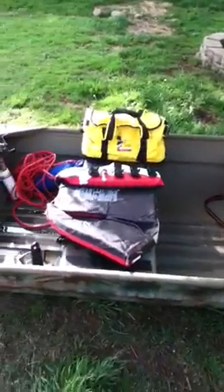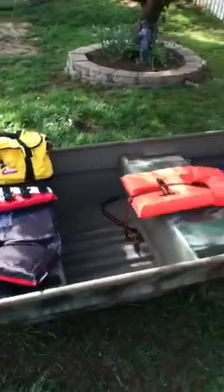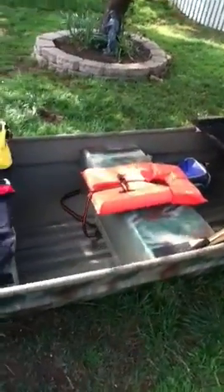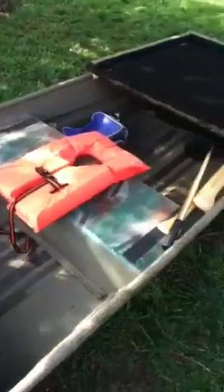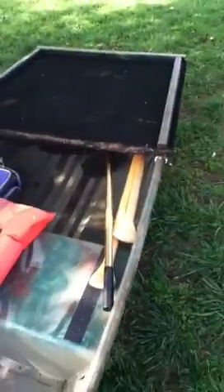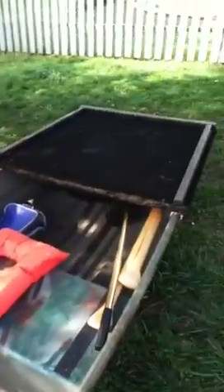I'm gonna have to take a video of all this in the water. If it was just me, I'd probably have one or two rods, and just the net maybe and a paddle, one life jacket, and my tackle bag. That's pretty much it. And my deck.